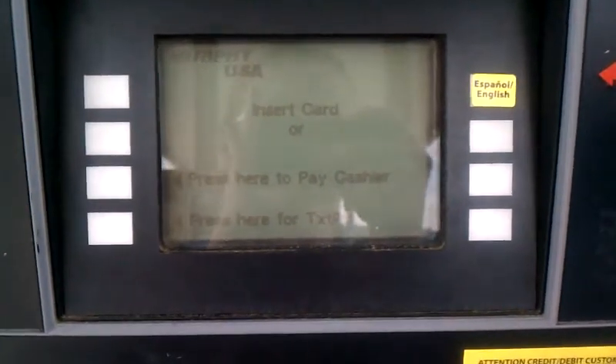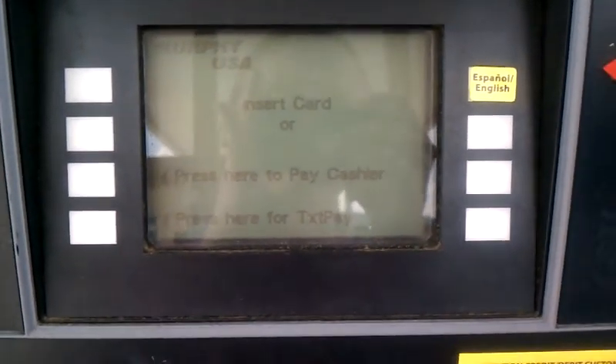I spoke to you recently about using Murphy's, sometimes known as TaxPay, and I wanted to show how easy it was to use at the pump.